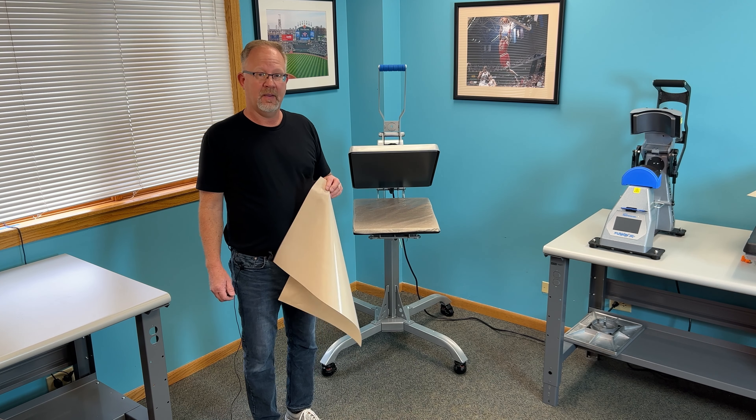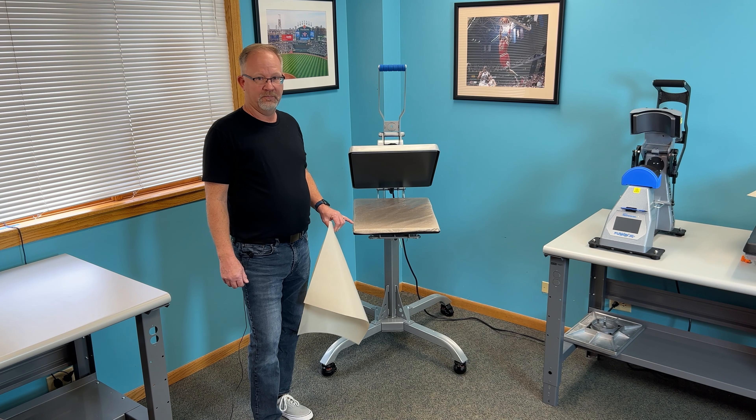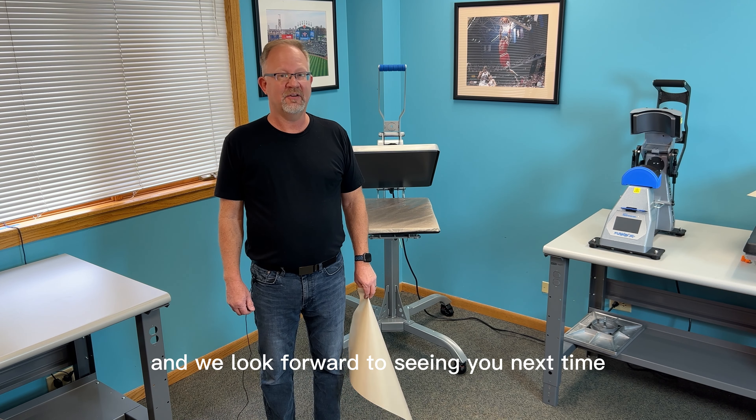a free non-stick cover sheet, and also a free non-stick lower platen cover. Thanks for watching the video today and we look forward to seeing you next time.